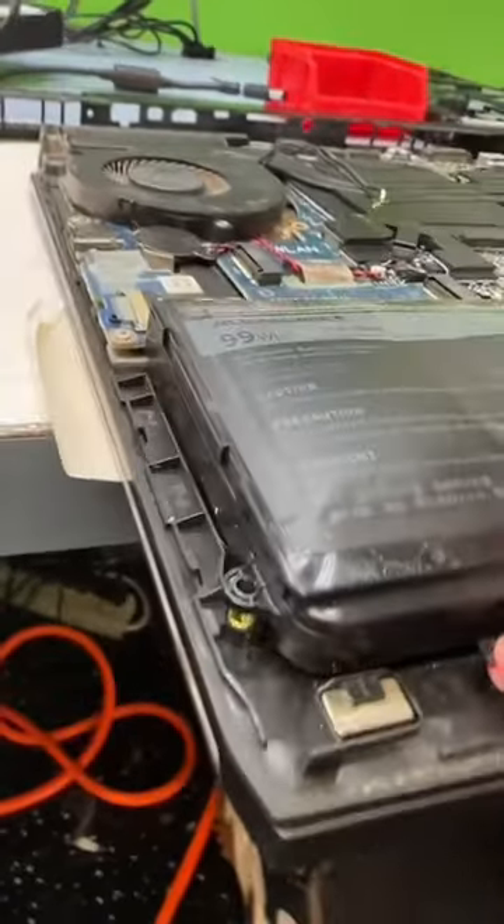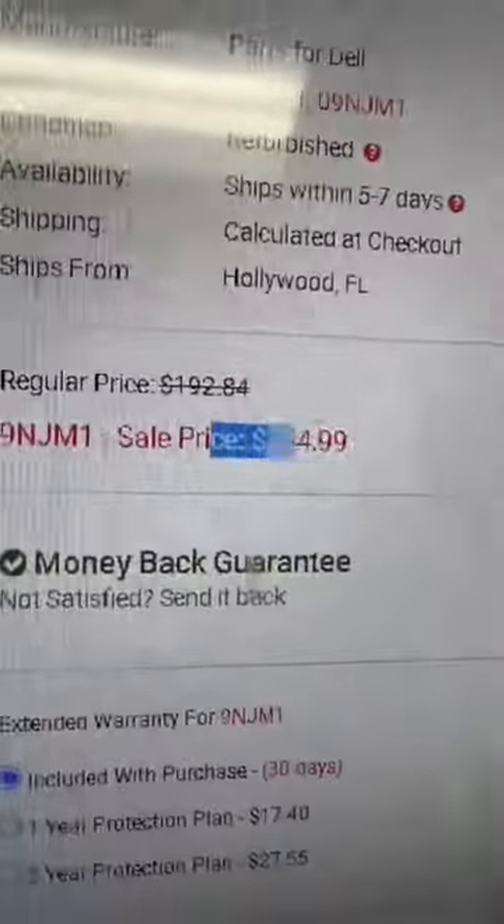Honestly, could have been worse. This now shows us the fat battery — these two cells went boom. Let's go get this quoted out. Looks like the genuine ones are $150. The generic one is only $70.